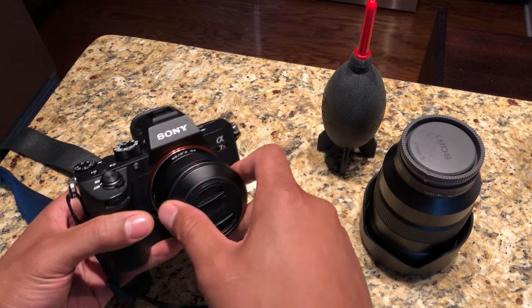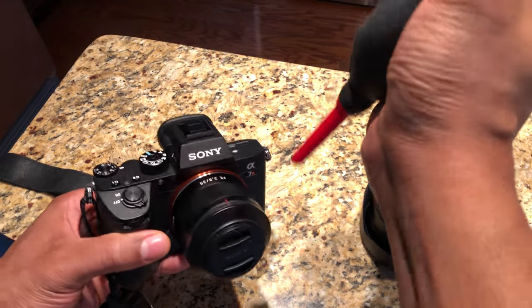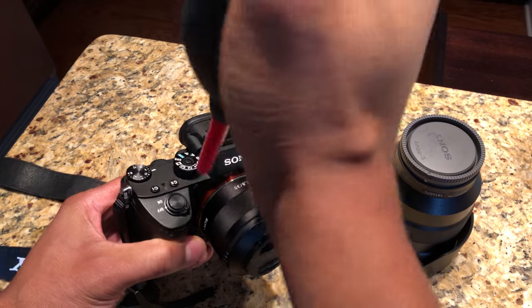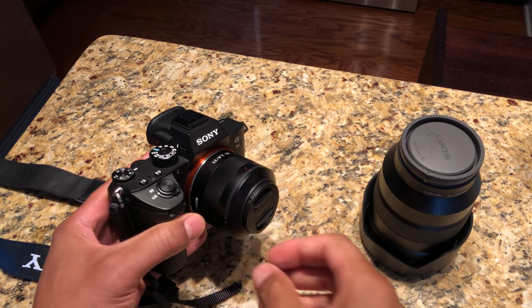First thing I'm going to do is take my blower and blow my lens to get off all the dust, because I don't want any dust hitting my sensor whatsoever. So I'm going to blow the camera off as well.